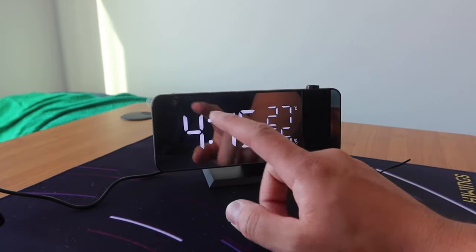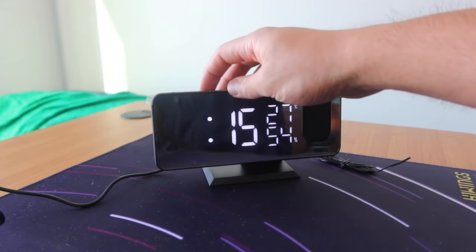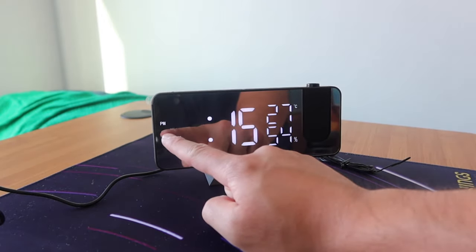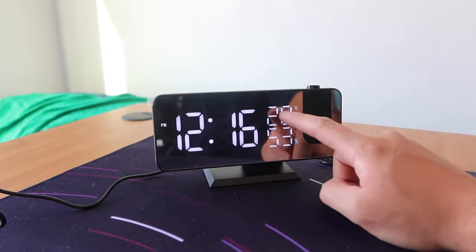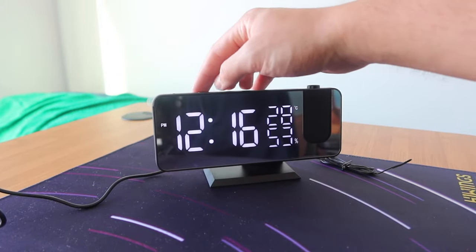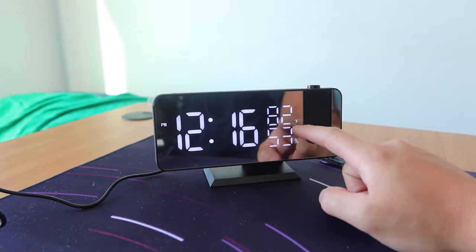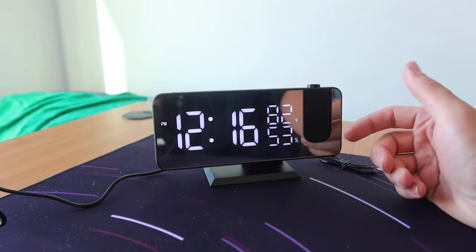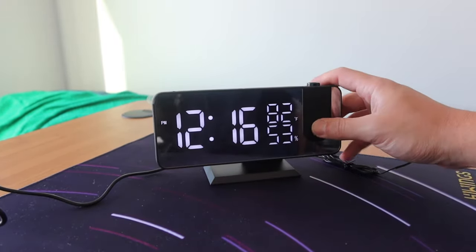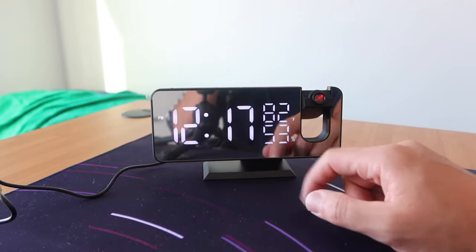If you notice there's no PM shown, that means it's AM. If I change the time you can see the PM option pop up. If you want to change the temperature display from Celsius to Fahrenheit, press and hold the down arrow button and see how it changes to Fahrenheit. To turn on the projector light, press the projector button once and you can see the projector light turns on — though it's hard to see right now since it's still bright out.